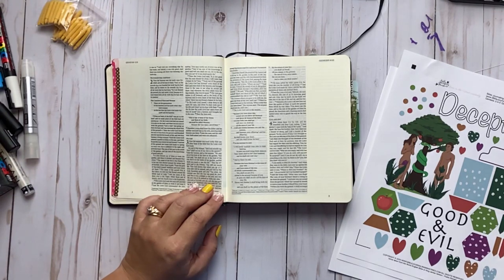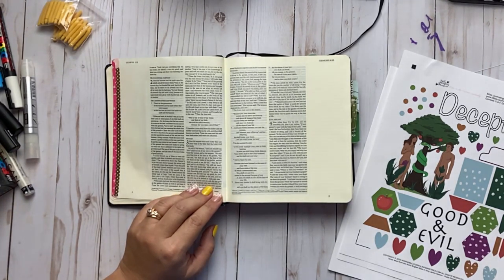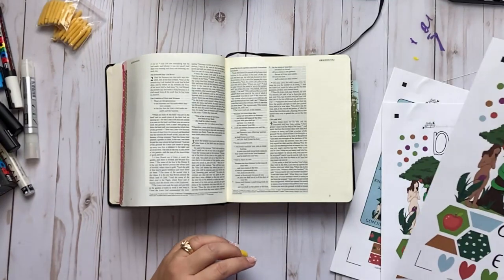Let's start at verse 1. Now the serpent was more crafty than any other beast of the field that the Lord God had made. He said to the woman, 'Did God actually say you shall not eat of any tree in the garden?' The woman said we may eat of the fruit of the trees, but God said not the tree in the midst of the garden. The serpent said, 'You will surely not die — your eyes will be opened and you will be like God, knowing good and evil.' And she ate, and gave some to her husband, and he ate.